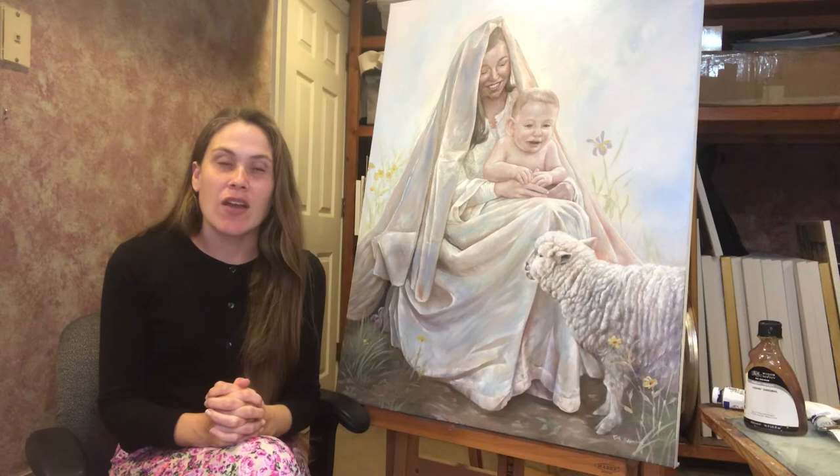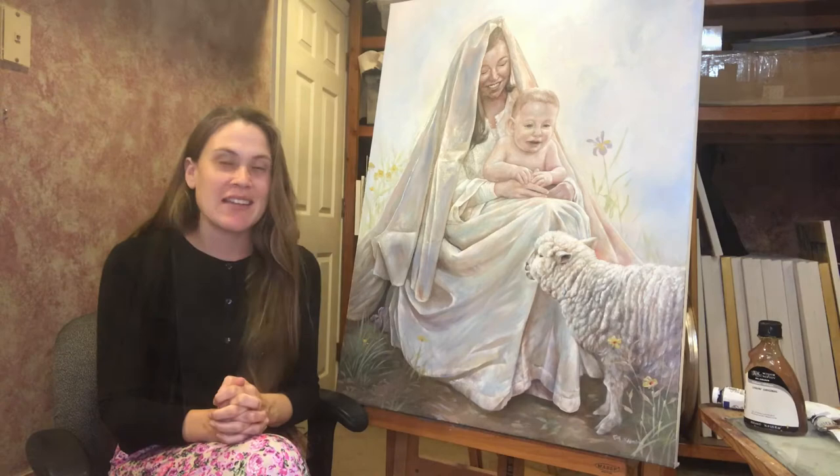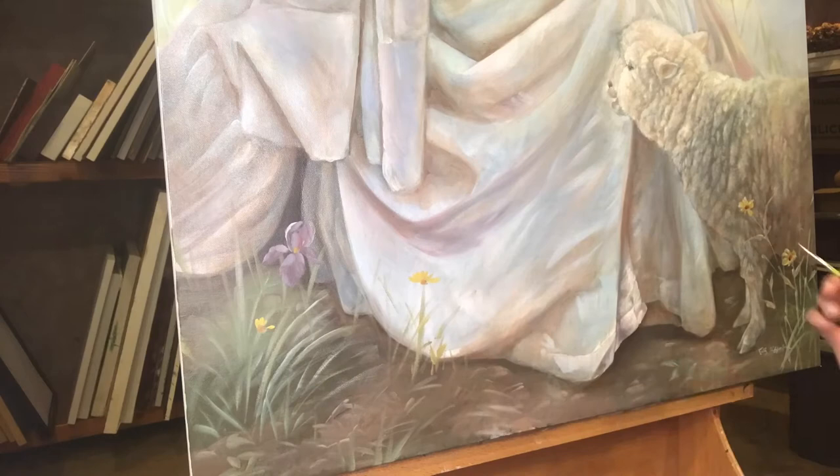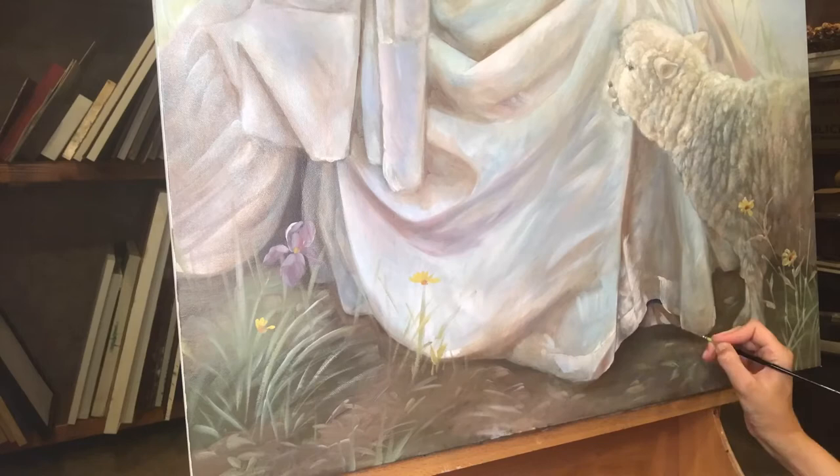It's available at agnusdeiarts.com. In this video I wanted to show you how I put together the finishing touches of this painting. The title is 'And Mary Preserved All These Things.' It is painted in oil on canvas and is 30 by 40 inches. The inside verse for the Christmas card is from Luke 2.